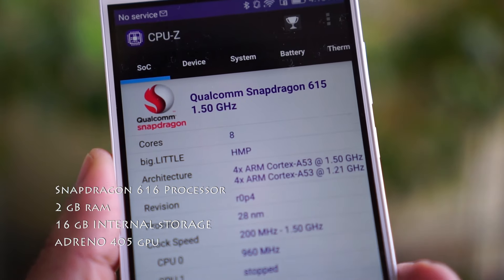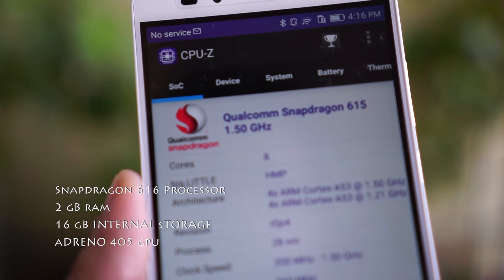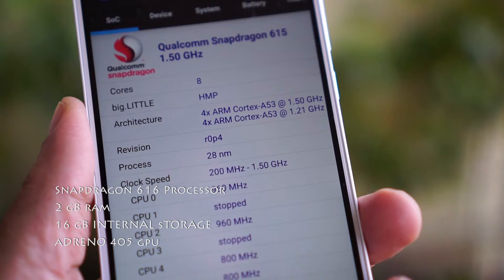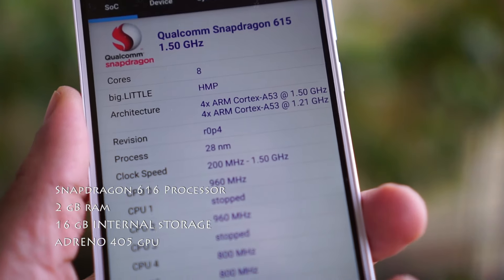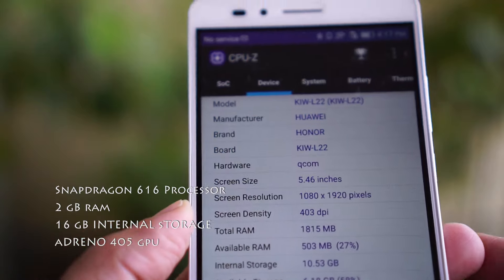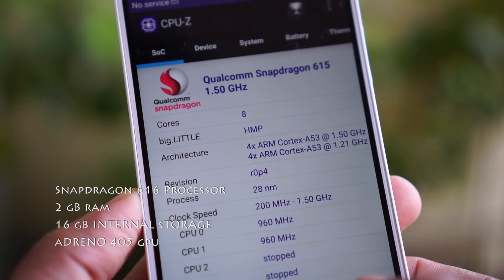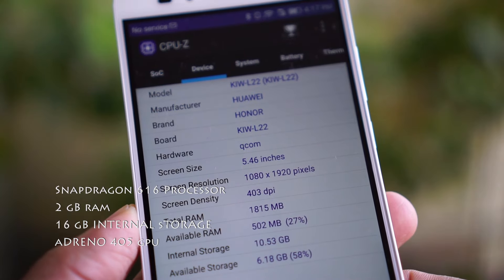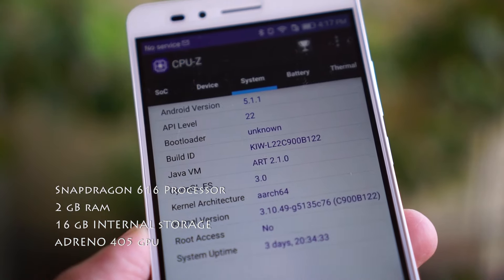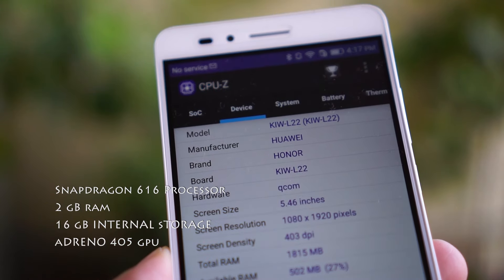The Honor 5X is powered by a Snapdragon 616 octa-core processor. In some markets, the Honor 5X has 3GB of RAM, but my review unit available in India has 2GB of RAM. It is assisted by an Adreno 405 GPU for graphics. I felt the 3GB RAM would have been better — loading graphic-intensive games took a bit longer, but once loaded, apps and games ran smoothly. Graphic-intensive games did show signs of lag and frame drops.